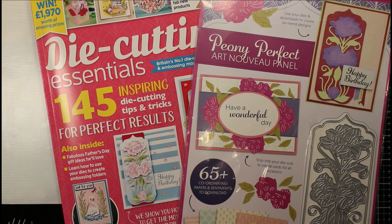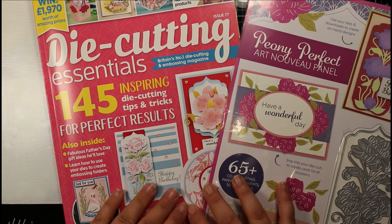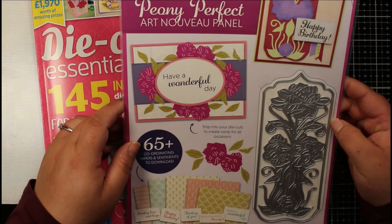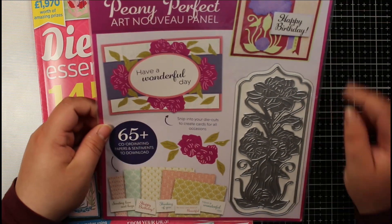Hi everyone, Jessica here from Paper Ink Stamp, welcome back to my channel. Today we're looking at issue 77 of Die Cutting Essentials, and this month's free gift — we've got the Peony Perfect Art Nouveau Panel.